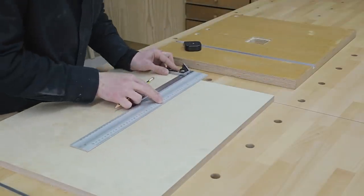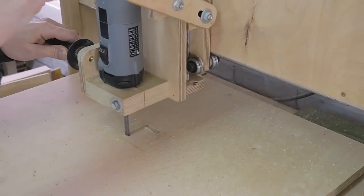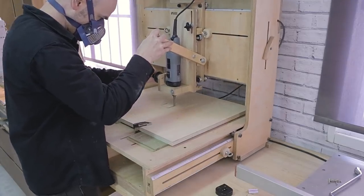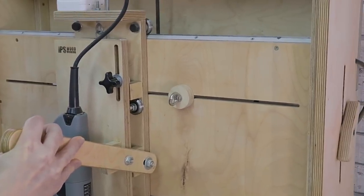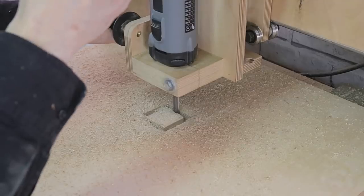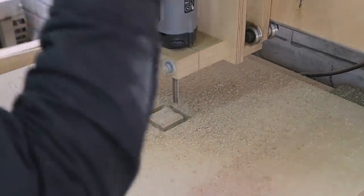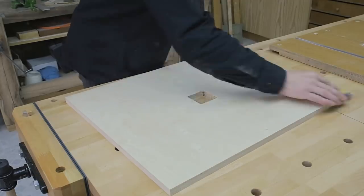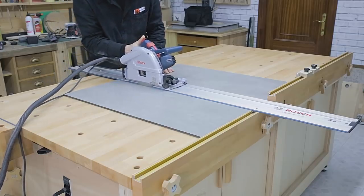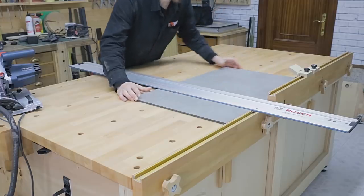Now I work out the position of the hole on the table and machine it with a 3D router. I work out the other side as well. As part of the tabletop, I'll use an HPL board I had lying around in my workshop. I cut it to size on the workbench by reducing the circular saw speed.